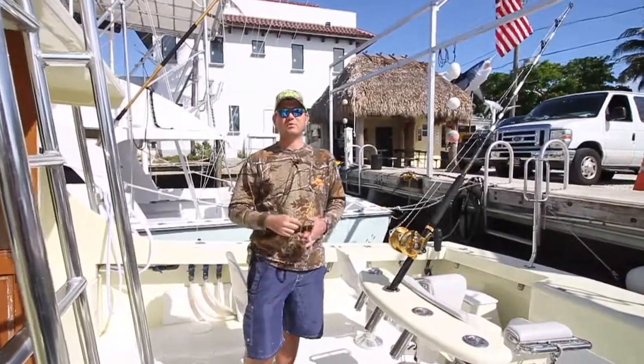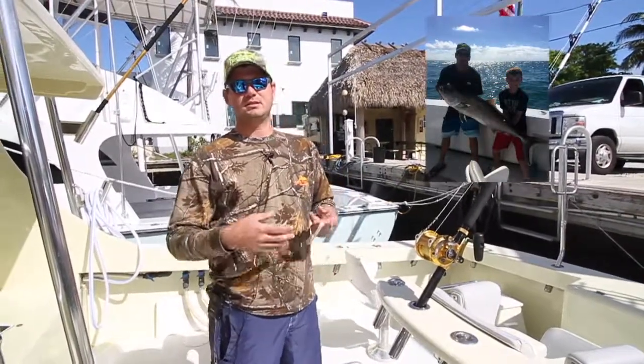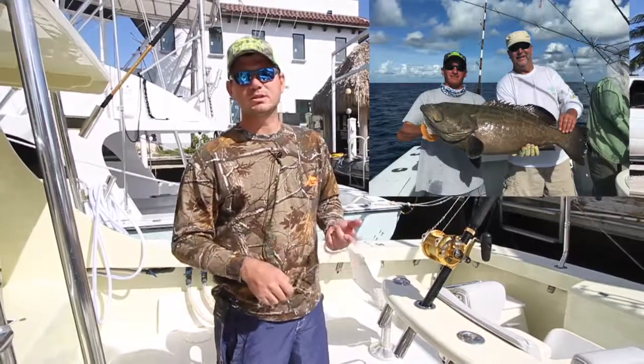Today we're going to talk about how to wreck fish properly and how to catch golden amberjacks, regular amberjacks, barracudas, and black groupers.